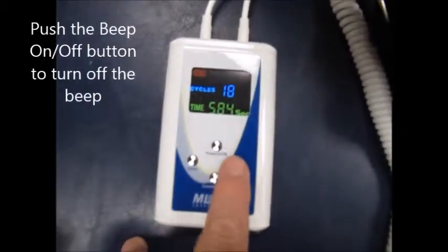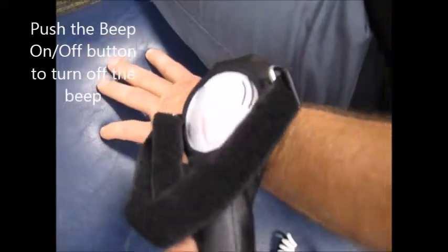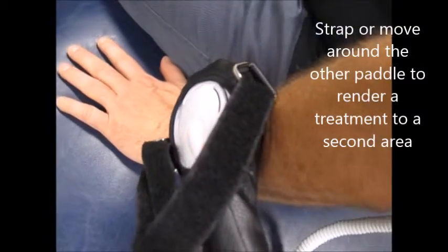The beep can be turned off by hitting beep. This one over here is turned on at the same time, so I can actually be moving it around, or I could have strapped this down to another part of the elbow issue.